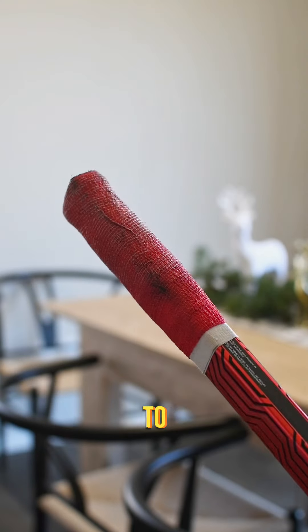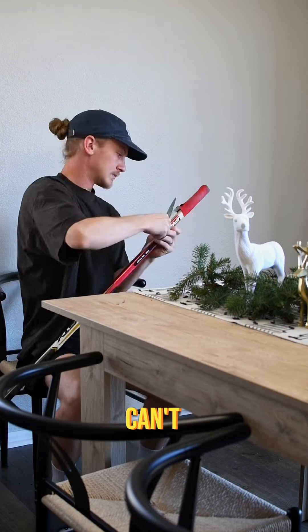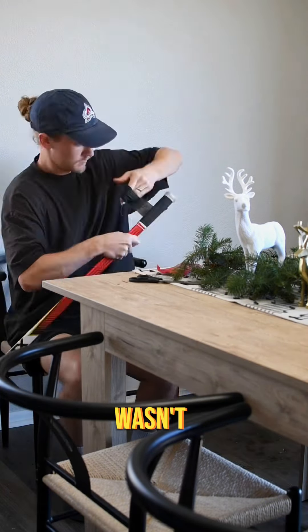Before I can put it on though, I've got to get this off of there. Now this was my first time using any sort of grip tape, and I quickly learned you can't just rip it off, but once I found some sharp enough scissors, it wasn't too bad.